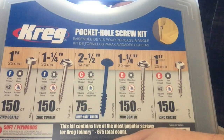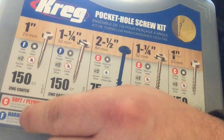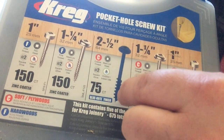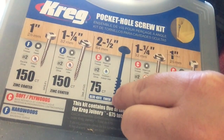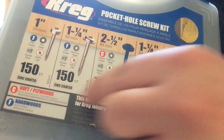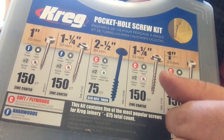Kreg also has a pocket hole screw kit that you can buy. In this kit, it tells you which screws to use for which type of wood. The hardwood screws' threads aren't as coarse, while the softwood screws are more coarse. You also have various lengths — the two and a half inch screws are for thicker boards and the one inch screws are for shorter boards, and there's a diagram inside that lets you know all that information.